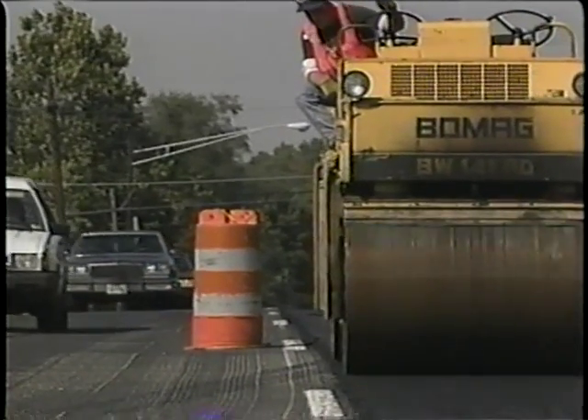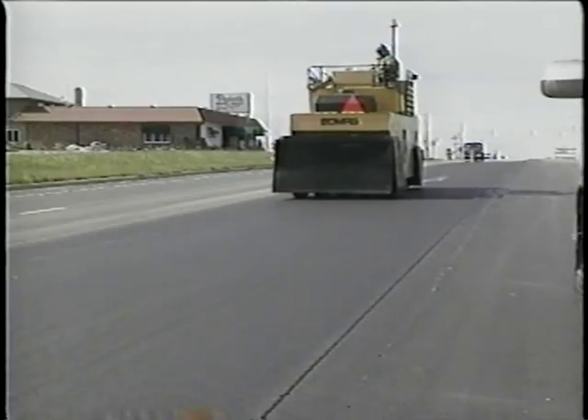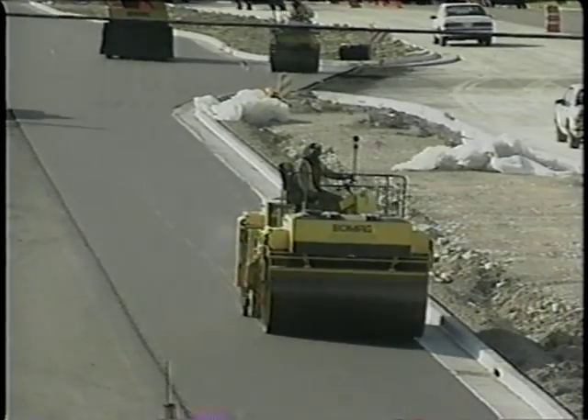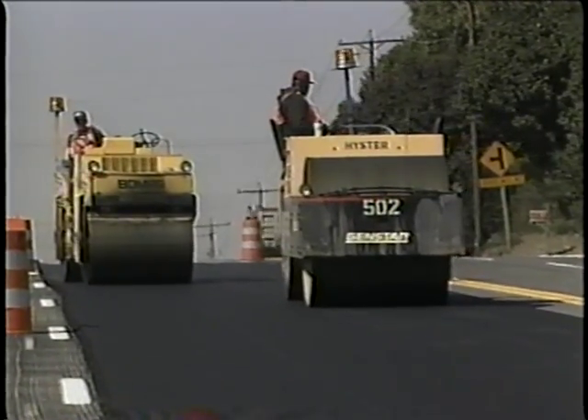Three kinds of rollers are used. First, steel-wheeled rollers with vibrating mechanisms compact the mat efficiently. Then, rubber-tired rollers may be used — these provide a kneading action on the surface to achieve a tight, closed texture. Finish rolling is done with non-vibrating steel-wheeled rollers, which iron out the hot mix to a smooth, level surface. Roller operators have to move slowly enough to achieve the necessary compaction with the right amount of air space, but they also have to get the work done before the hot mix cools down. Both goals are met by using multiple rollers working at just the right speeds and in predetermined rolling patterns.